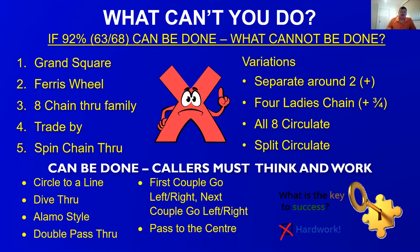There are other calls that require callers to think a little more — like circle to a line. If from facing couples you call star through and then circle to a line halfway around, original outside man break, make a line — you're all facing in and can work from there with dive through, inside arch. You can do a double pass through but you're varied to a single track — first couple go left, next couple go right. There are lots of variations. How much work you put into it determines how successful you'll be, just like calling square dance.